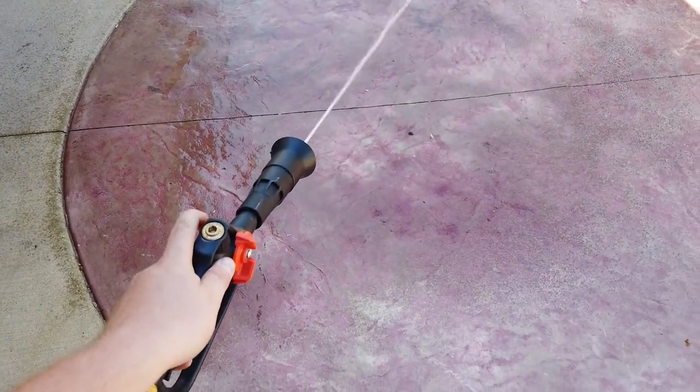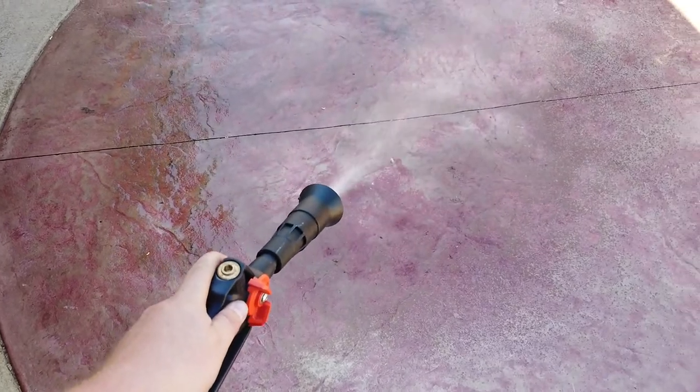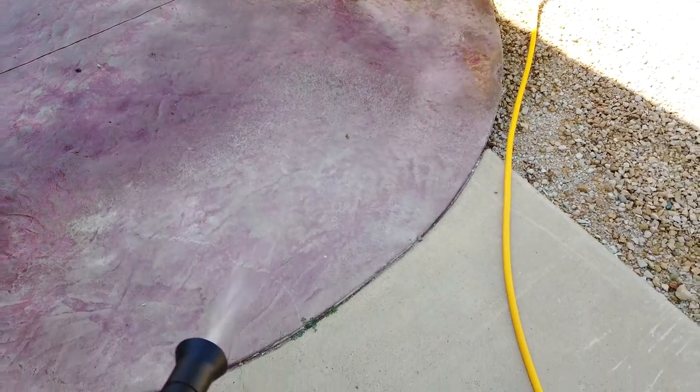So you have your fan setting and your stream setting. Try to find somewhere about right in the middle and that's going to get you that even coverage.